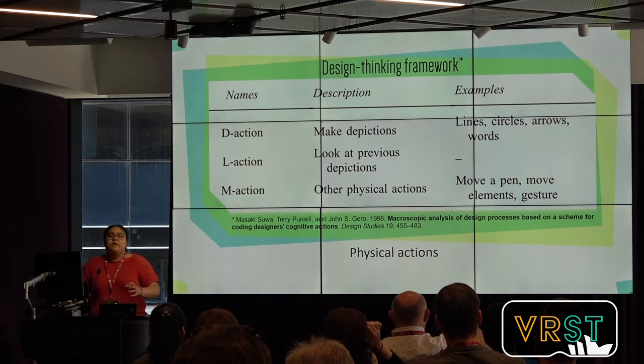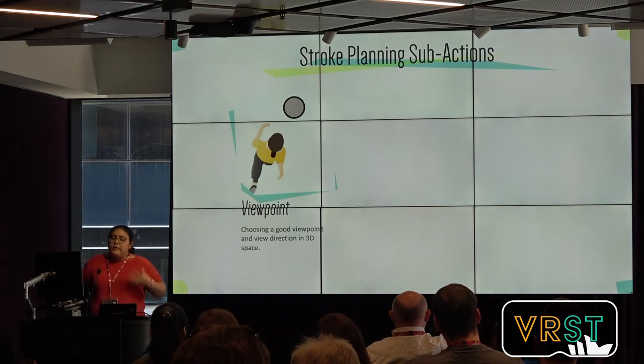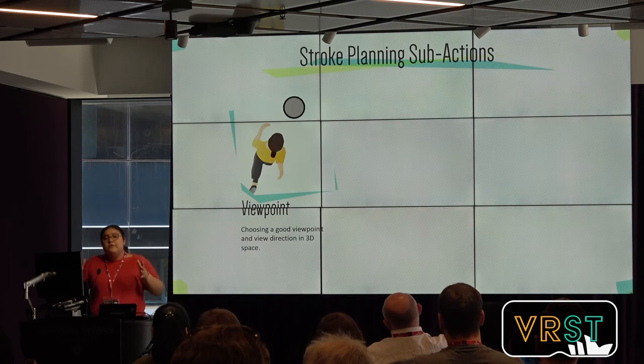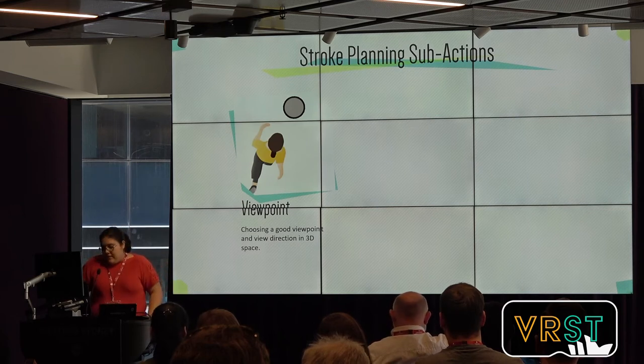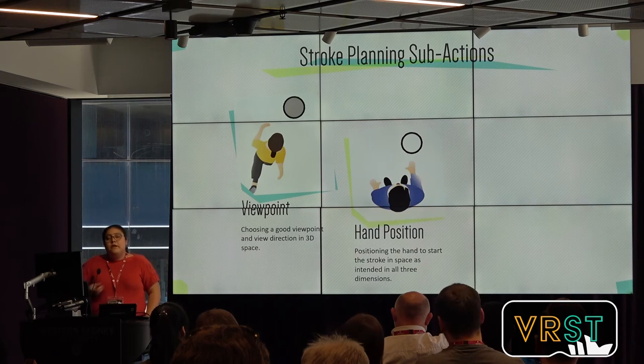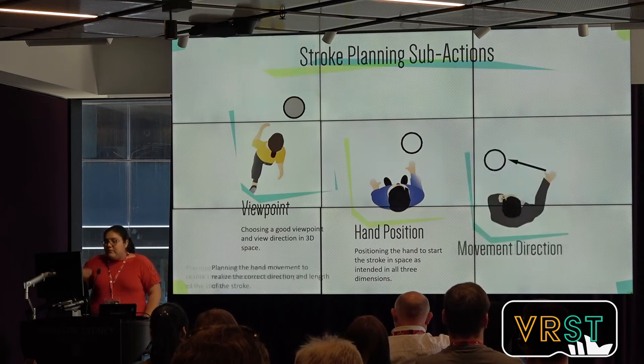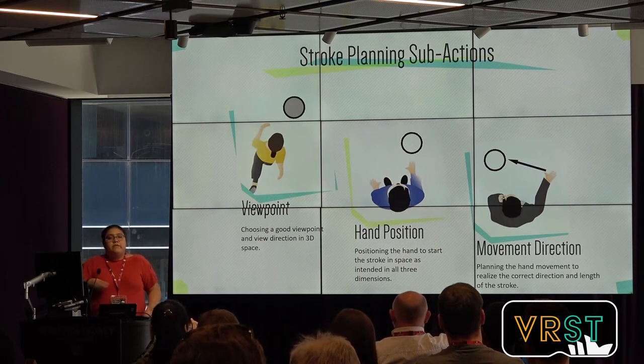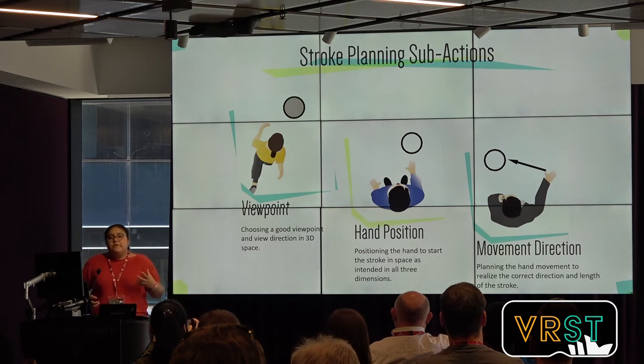I am focusing on when the user is planning a stroke and less on how they are creating it. We identified three different actions. These actions usually happen almost together. Before the user creates a stroke, they need to position their viewpoint correctly to accurately see where other strokes are and how the new stroke will be. Once they position the viewpoint, they need to put their hand in space in a certain position where they can successfully create a stroke. Finally, they need to plan how they're going to move their hand. The movement can be circular and expressive, and people still need to think about that.